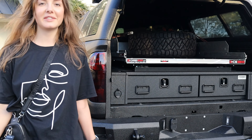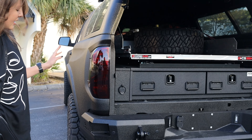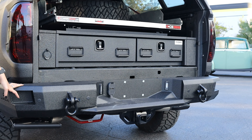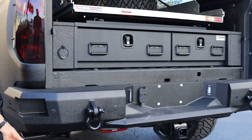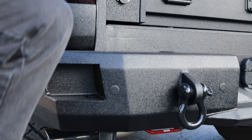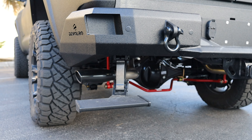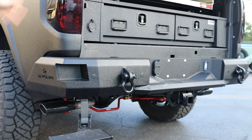The rear bumper is not as extreme as the front one, but it's still metal and custom made by DeVolro. We also installed a side step so it's easier to get into the trunk if you really need to.